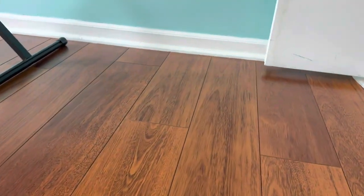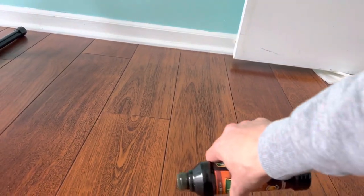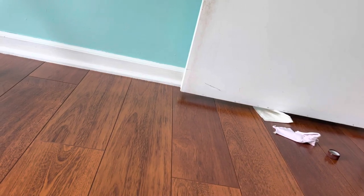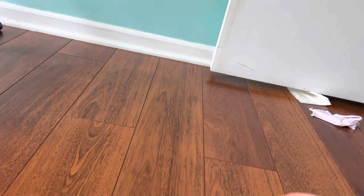Hi guys, I'm gonna show you how Old English works on a scratch that I have on my hardwood floor. You can see the scratch right here. I'm gonna start spreading the Old English scratch cover just like that, a little bit, and then with a piece of cloth — let's see if that helps.